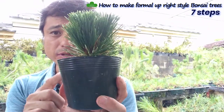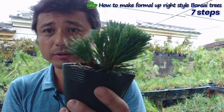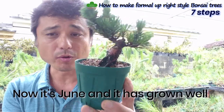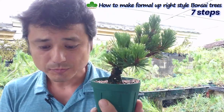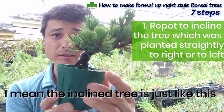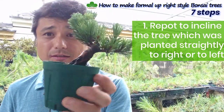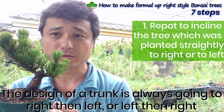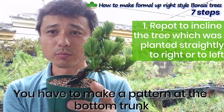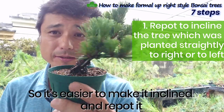I'm using this seedling and I'll cut here — removing these branches and using only the thin branches to make the first branch and the pattern. First, you cut it and plant the seedling in April. Now it's June, so the roots are growing and it's going very well. Step one: repot to incline the tree — plant it straight then incline it right or left. Because the trunk design always goes right and left alternately, you need to make a pattern at the very bottom of the trunk. It's difficult to do wiring at the very bottom, so it's easier to create the incline effect by tilting it at repotting.